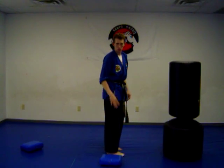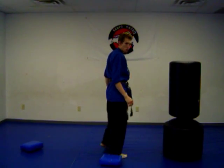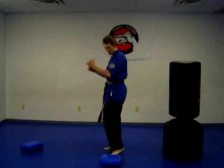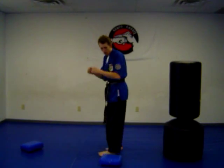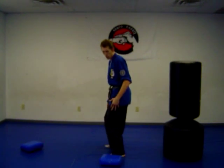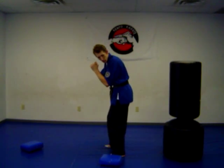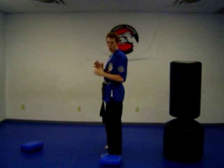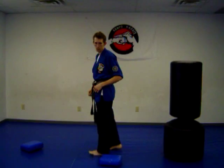You can do kicking over objects to practice this kick also. Now the other leg — kick it up, kick, and back. Here's a tip to make it a little easier: bend your knee slightly, crouch down a bit. So when you lean, kick, and back — you're balancing your body. There's your back kick.